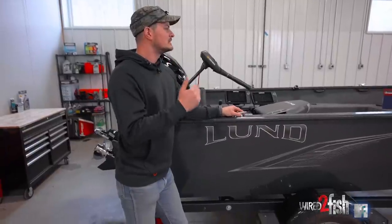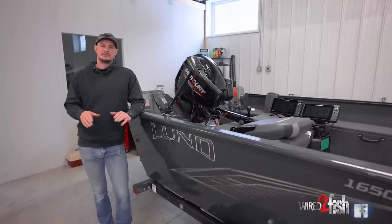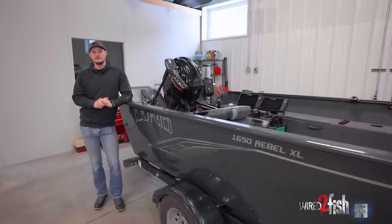I've been able to run this now for one season, and as I get it ready for the next, I want to do a little walkthrough because there was a lot of consideration that went into choosing the things I did to rig this boat out. A lot of consideration went into picking this boat and the components that go along with it, because it suits my style of fishing.